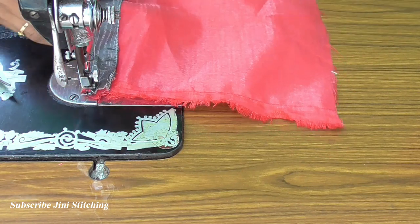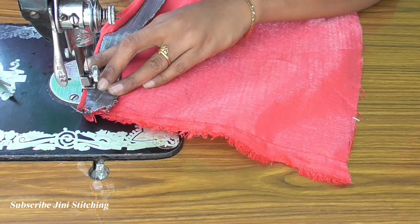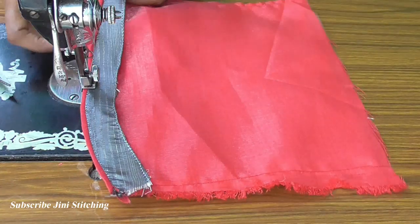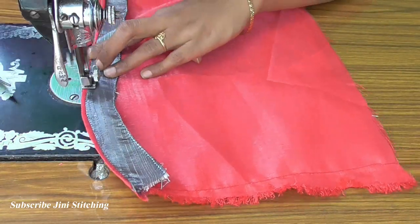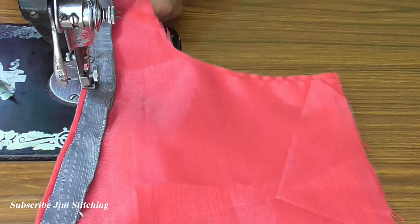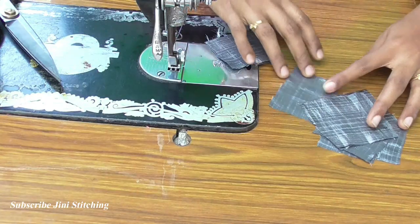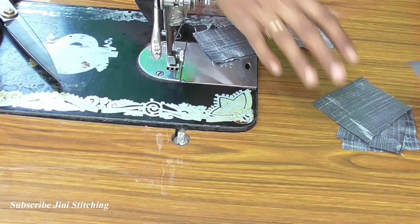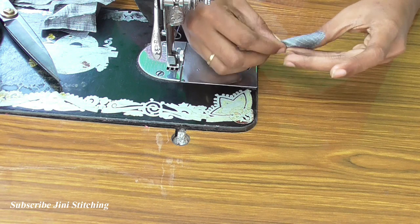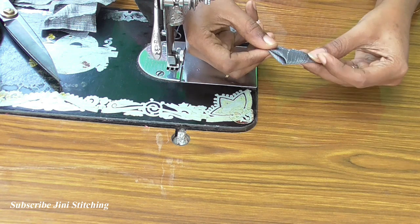Now we have two sides — left side piece and right side piece. We are going to join the patch and attach the piping. We are going to cut the width and height into square pieces. We are going to draw and cut the triangle shape.